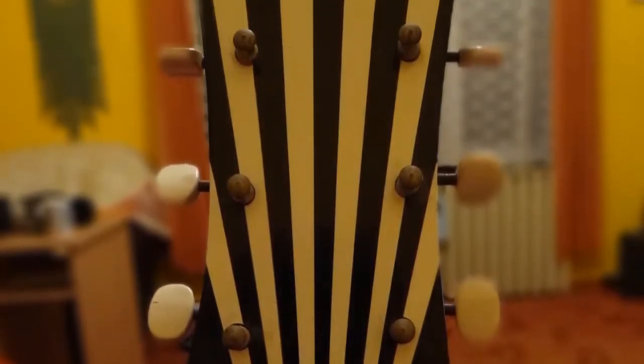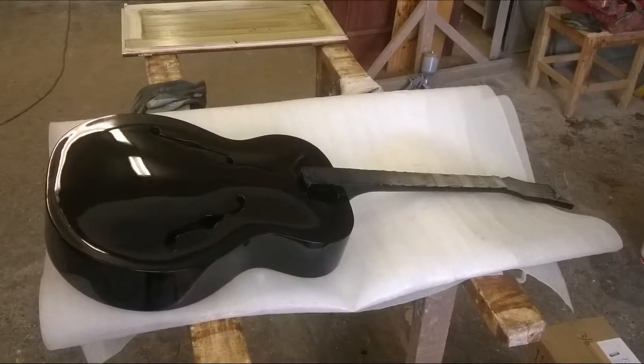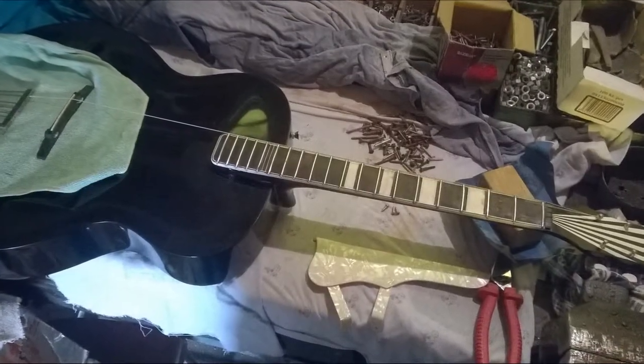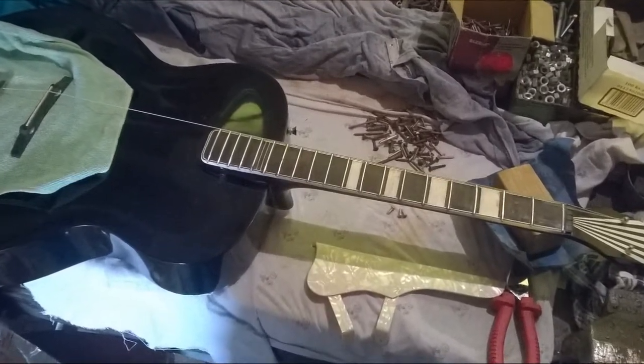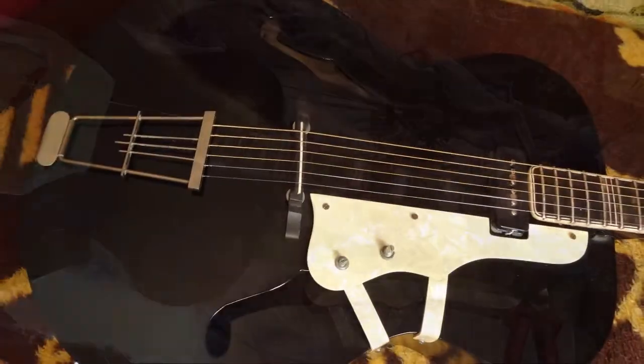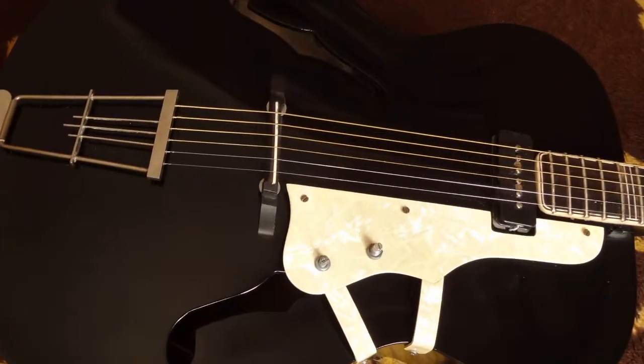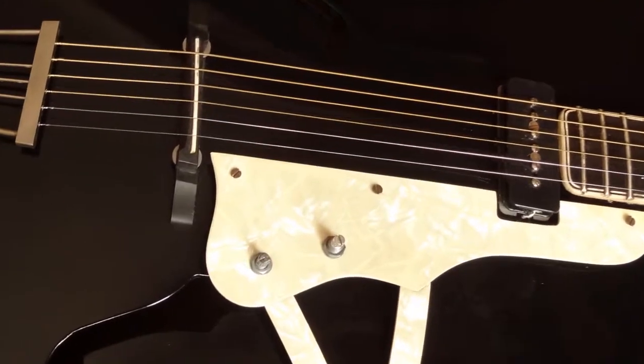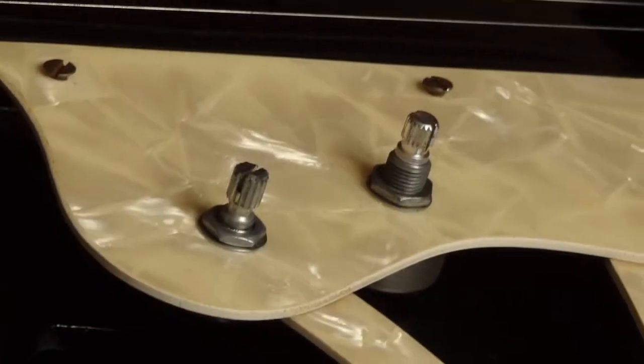We used masking tape only at the binding and on the fretboard, and we left the front of the headstock in its original state. It was actually the specialist who did this job. After painting I assembled the guitar and used, where I could, the same old screws to fit the tuners. I also found a P90 soapbar pickup at home, which I fitted on the treble side of the guitar, and wired a tone and volume knob to it, which I placed on the pickguard.